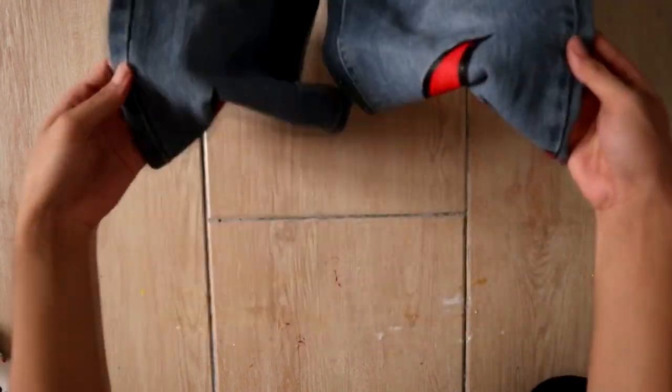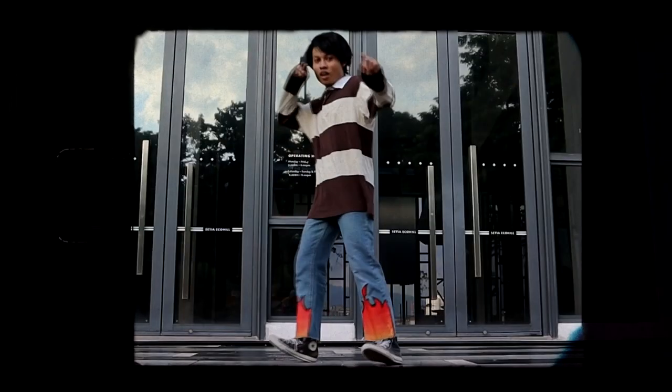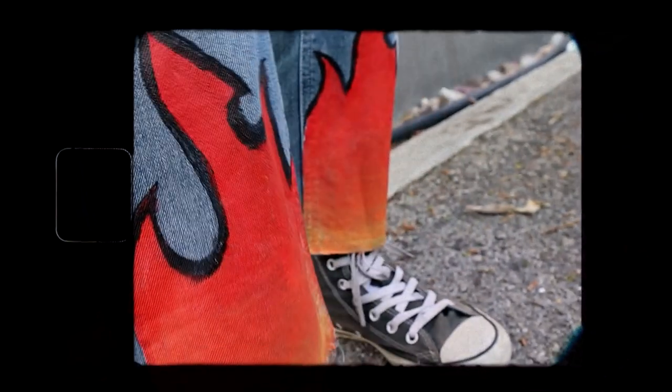Once it's all set and good to go, here's a montage of me quote-unquote modeling the pants, which is awkwardly done. And here are some footage of me doing mediocre poses that I wish I could have done better. But anyways, thanks for sticking around and I hope you guys enjoyed that video.